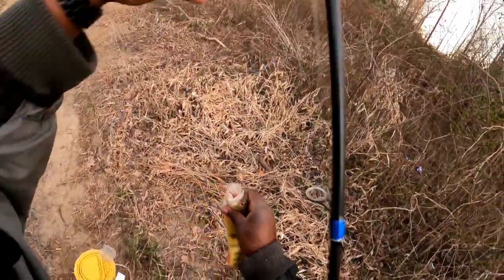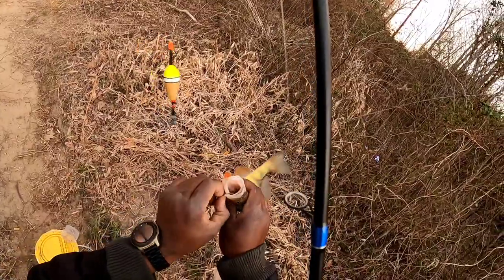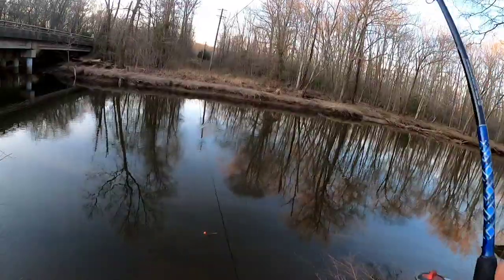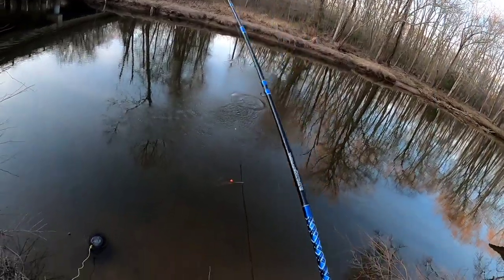Jumbo yellow! That's what we're here for folks — that's what we're here for!